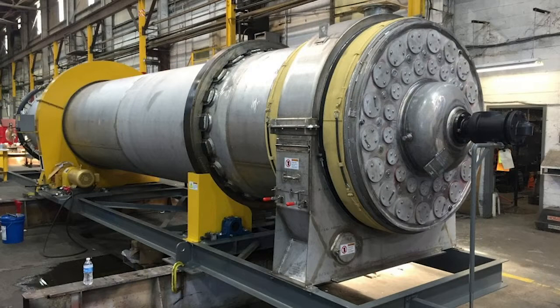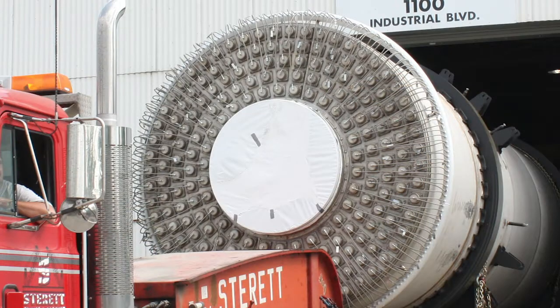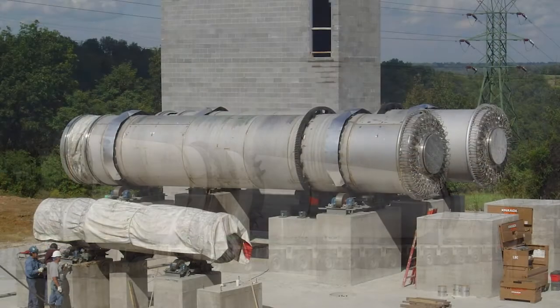material cascades on the outside of the tubes, and it condenses the steam on the inside of the tubes, and that heat then is used to dry that material. So it's very safe. It's not using air.